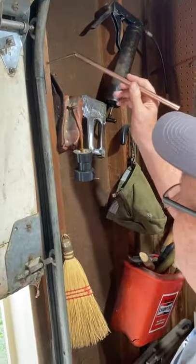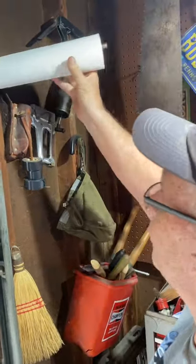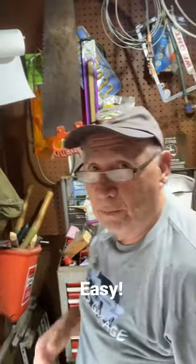Well, I'm having a problem with where to put the paper towels, so I slide this over top of the nail and slide the paper towels over top of that. Now I've got my own homemade paper towel holder.